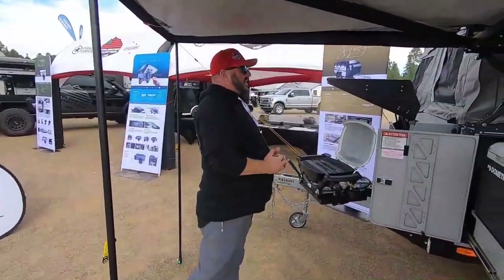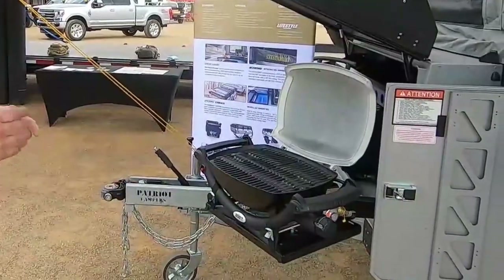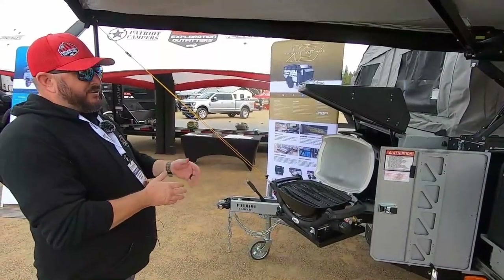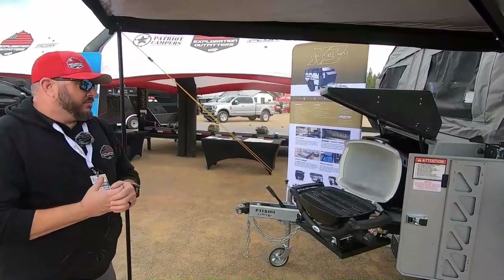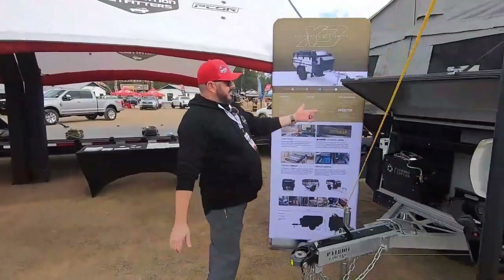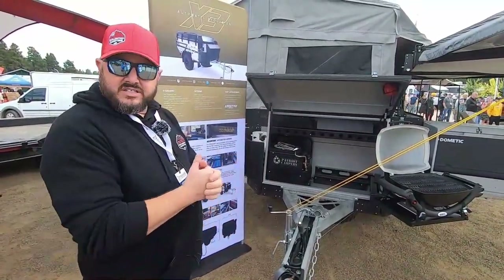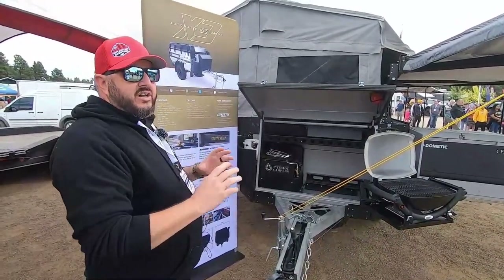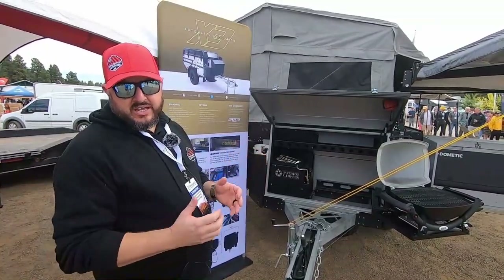In our man cave we have a Weber barbecue grill option — typically the male is the grill guy, so he'll be up here grilling while the wife can help prep meals on the other side. Around the side we have the Webasto diesel heater where you can set up a little privacy tent and take a shower. It's super easy and has a lot of timers and programming so you can have hot water on demand as you need it.